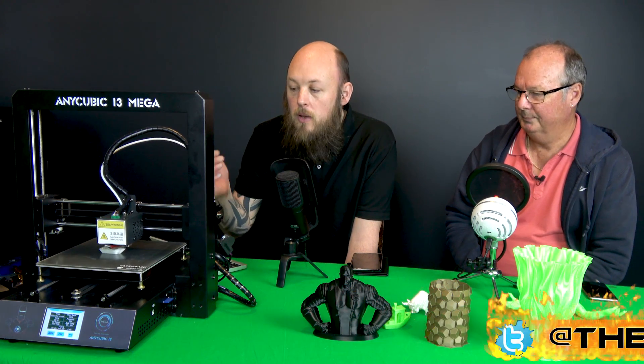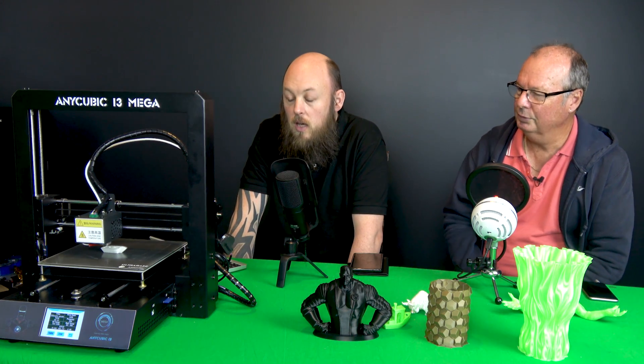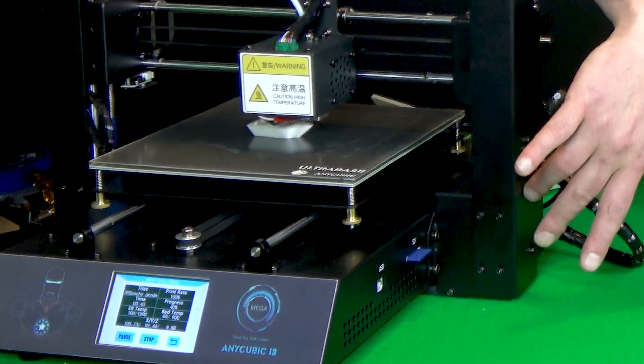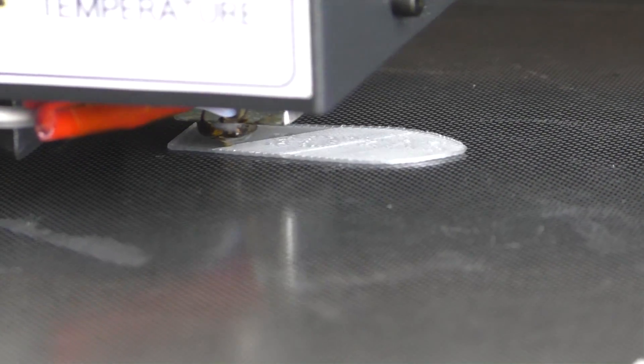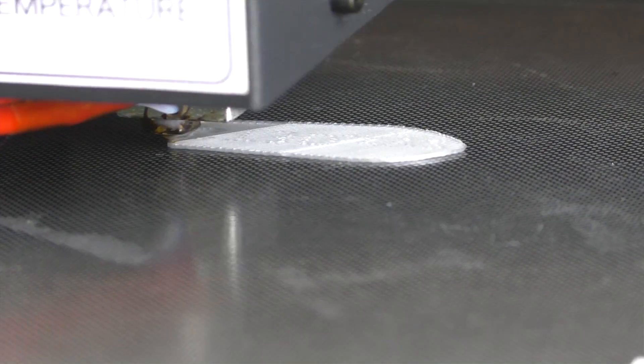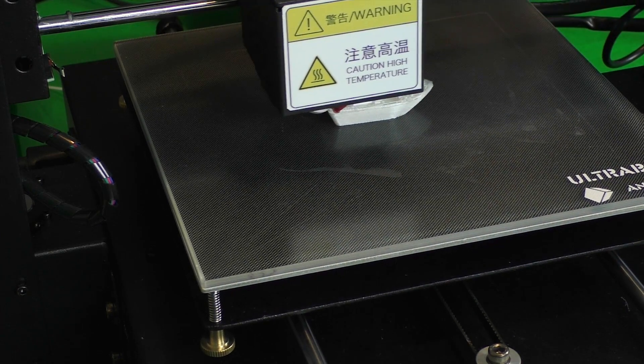I haven't tried ABS on this yet but I will, and I'll probably do a follow-up on how it performs with ABS. PLA and PETG are flawless — it just sticks, just works. Regarding assembly — it came flat-packed, but all you needed to do was install two bolts on each side, so it was up and running in five minutes. I didn't even level the bed; I just hit print. It had obviously been pre-calibrated before I received it.